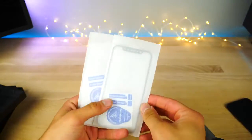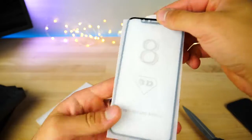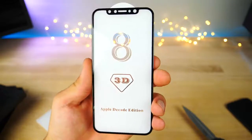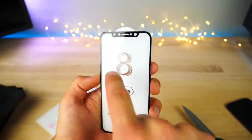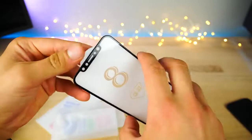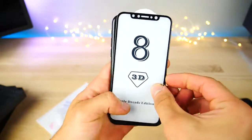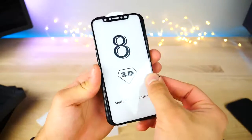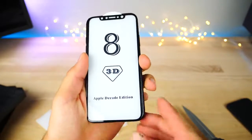Right away I can see it's a ridiculously thin bezel — this is the Apple Decade Edition. It's indeed a very slim bezel going all around with a sensor bar up top. I wonder how this actually fits onto this model — is it a one-to-one? It is. These are two completely different companies providing this to me, yet they fit perfectly.